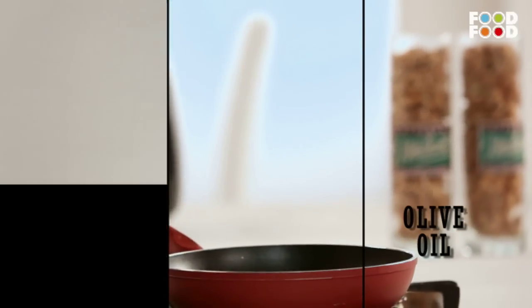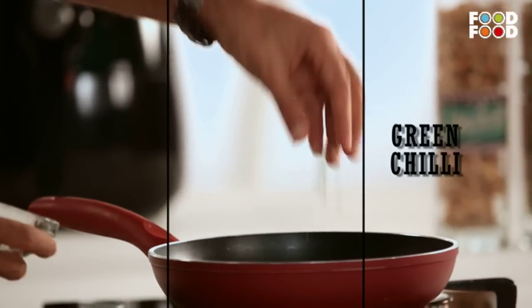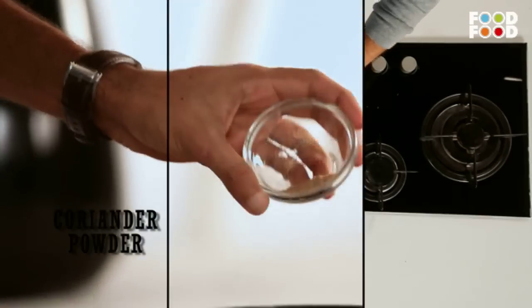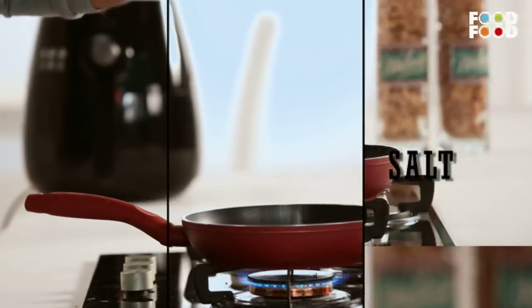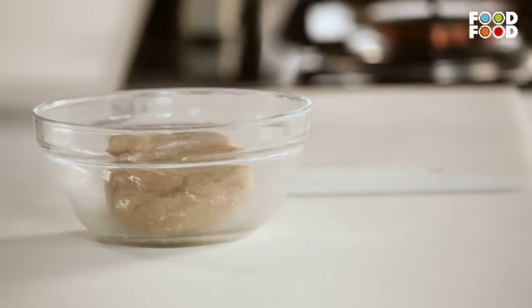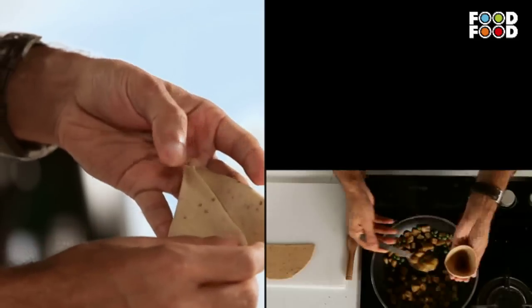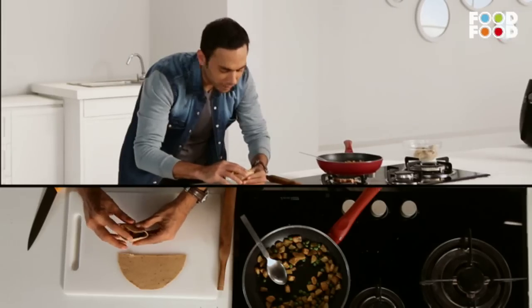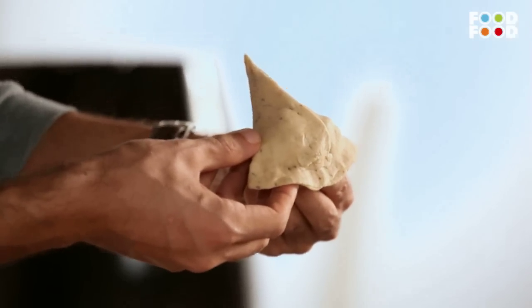Now let's prepare the filling — it takes about 10 minutes. The filling is done. Now you will understand where we are going. I'm going to make a samosa. The crust of the samosa is healthy and the filling is healthy. The samosa filling contains banana and sweet potato.